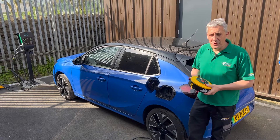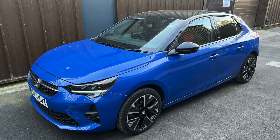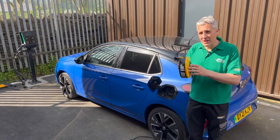We get asked by loads of EV owners about the use of extension leads to charge electric vehicles. There are loads of safety reasons why this might not be the best option, but in this video I'm going to show you why this could be the most expensive extension lead you'll ever buy.